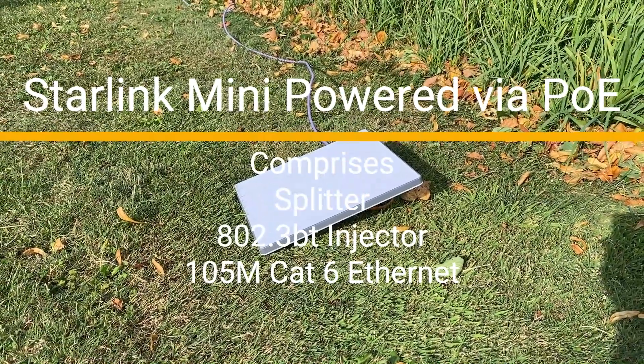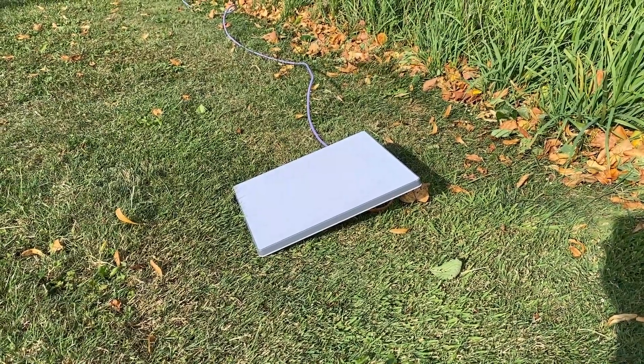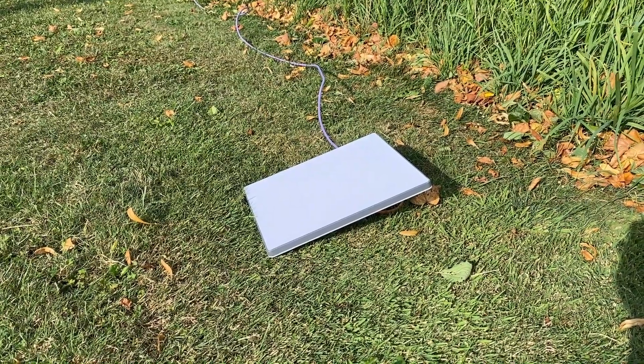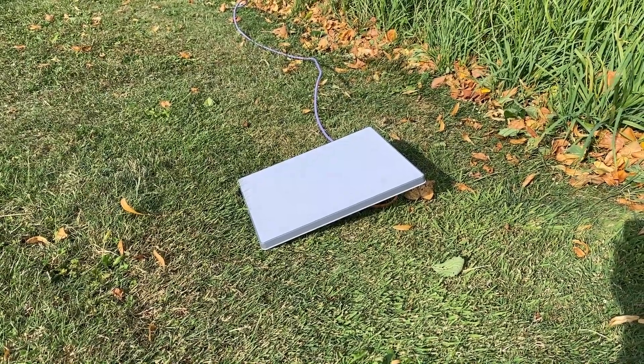Good evening UK, good morning everywhere else. This is a test of Starlink Mini being powered over Ethernet using a cable which is approximately 110 meters long. It's a spare reel I had, so a couple of connectors and thought I'd give it a try — and it works.